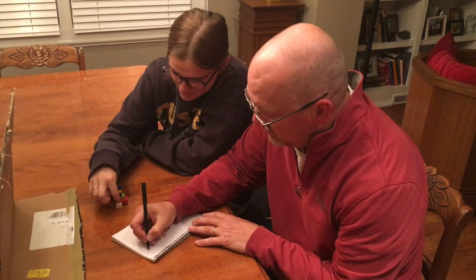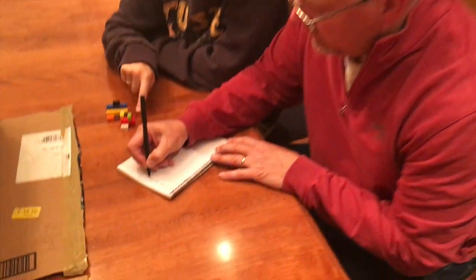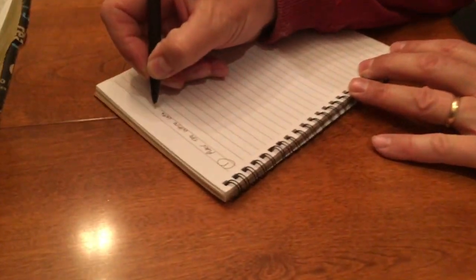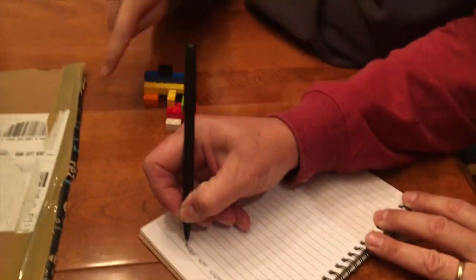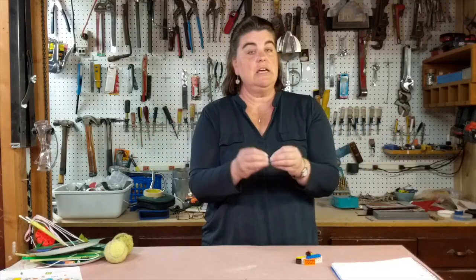They have to take only the information that they've been given by their partner. If you decide you don't want to write all the directions down, you could tell them to somebody who would write them down and give them step-by-step directions to the person doing the building. If that person can't read the directions, those directions could be read to them, but there cannot be any communication between the builder and the direction writer.